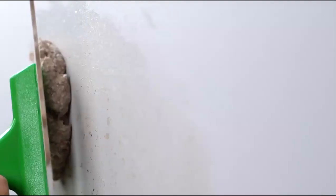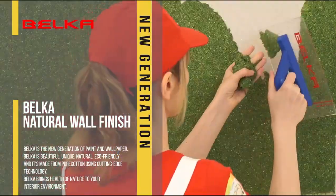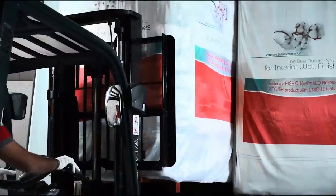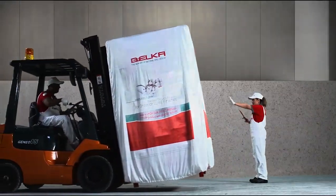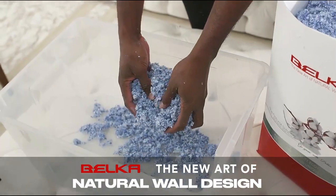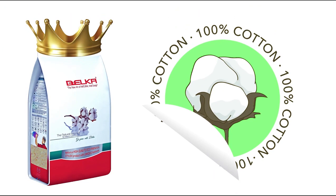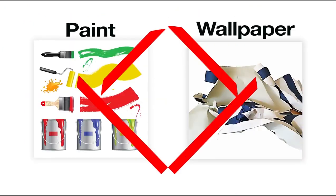It's Belka time! Belka is the new generation of paint and wallpaper and it's very simple to use. All you have to do is take a bag of Belka, easily mix it with water for it to become paste, and simply apply it to your wall. Belka is your best alternative to paint and wallpaper.